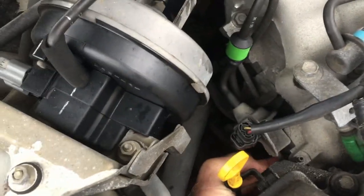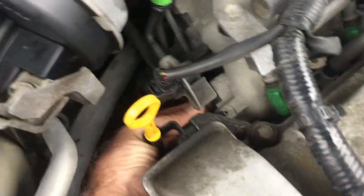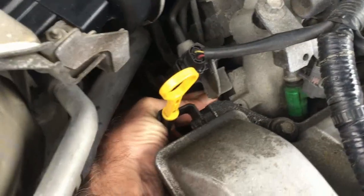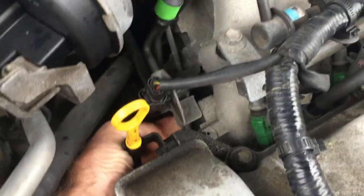I pull it up toward the intake a few times. See me moving it? I've got my hand on that thing right there and I'm moving it up and down.